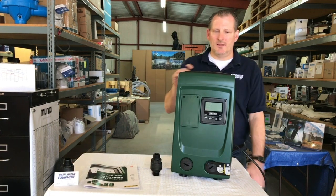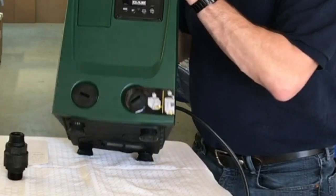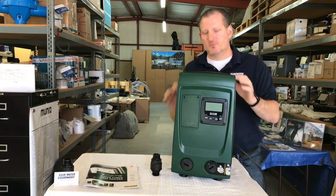It can be oriented in a couple of different ways. It can be stood upright like this, or it can also be tipped so that the inlet and outlet are on the bottom, which becomes the front of the pump if you need to slide it into a small space.